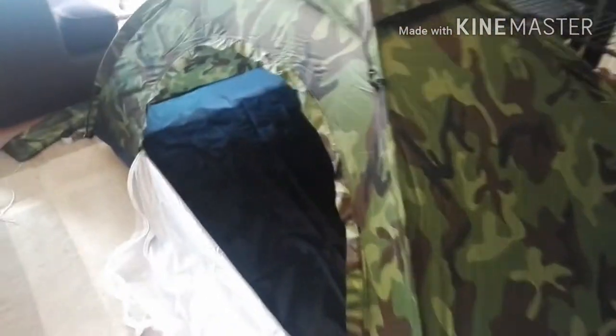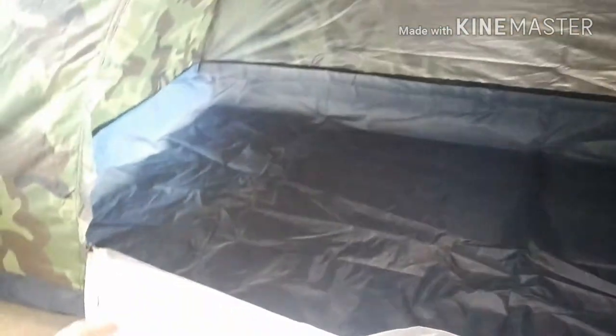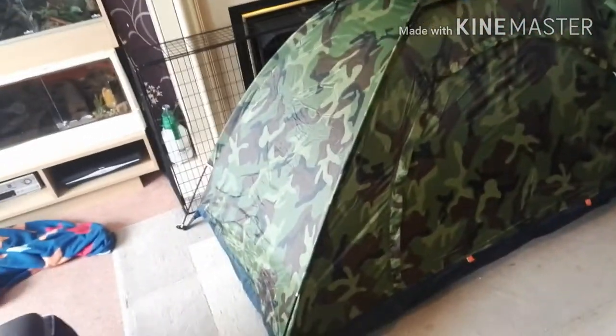So I've got it up in the front room because I don't have a back garden basically. It's definitely not a two-man tent. It's got a mozzie net. Not bad.